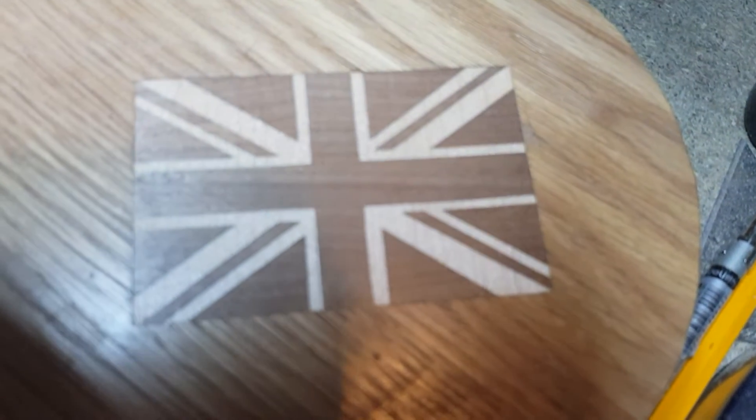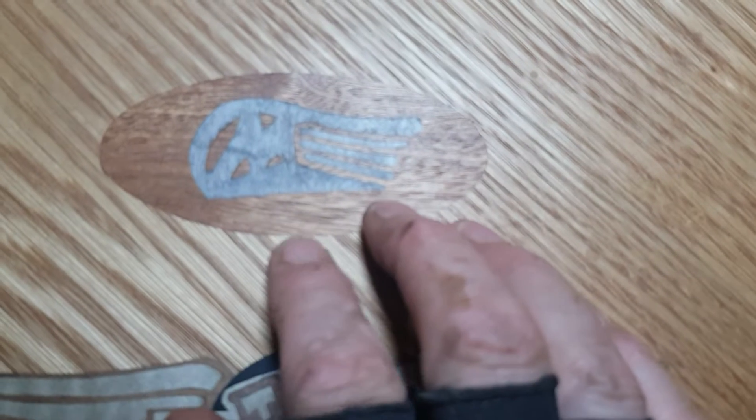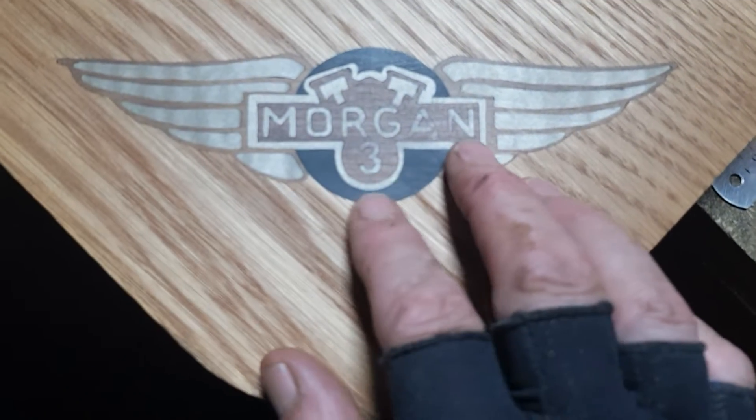In the right-hand corner we've got a union flag, and in the left-hand corner we've got a union flag. Down here in the bottom corner we've got the Morgan flying M, and there we've got the wings.